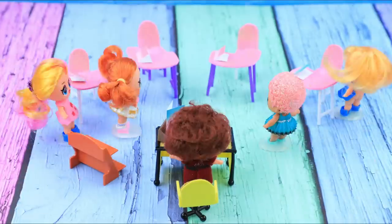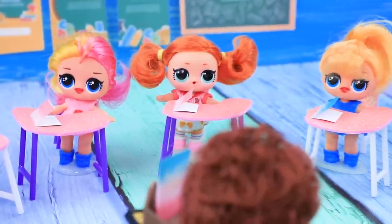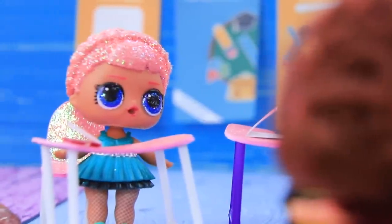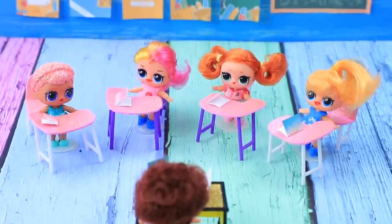Students, take your seats! Okay, let's check your homework — who learned the alphabet? I did! A, B, C, D! That's right! Who wants to continue? E, F, G, H! You did so well, good job!